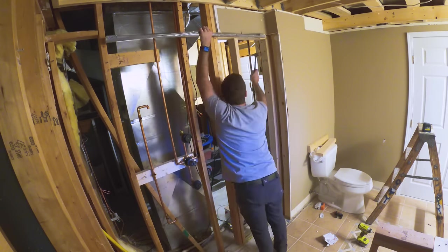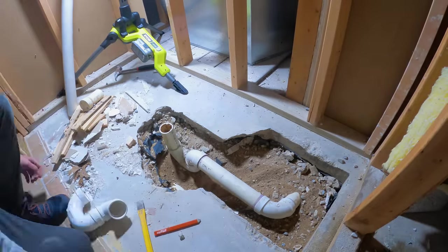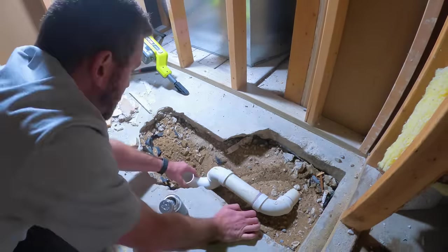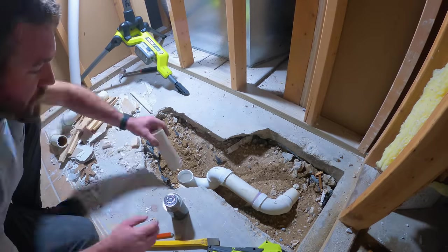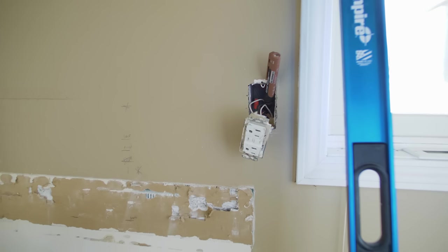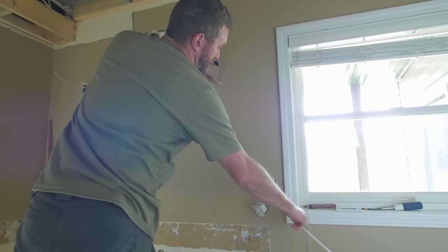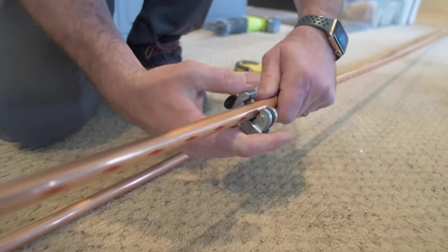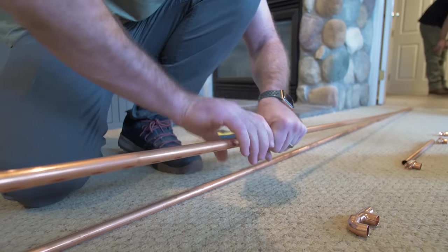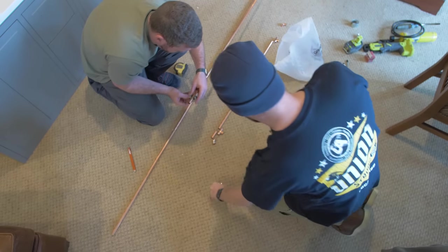Once I got all that done, I moved on to framing out the wall where the cabinet used to go. For the plumbing, the existing drain location was in the center of the fiberglass insert, but since we were adding a bench in the shower, we needed to move that drain to center it with the floor pan. When it comes to electrical I feel very confident, and for PEX plumbing as well — however this was copper plumbing, so I asked a buddy of mine who is a plumber to come sweat all those joints for me.